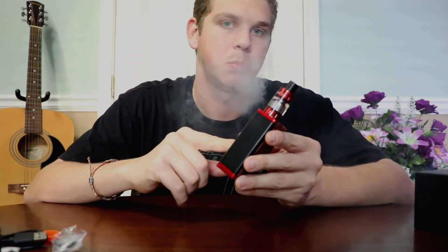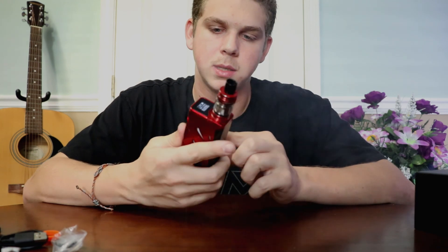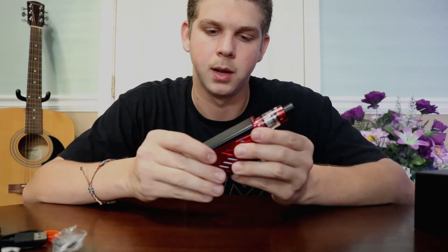Smok also offers a six month warranty for this product, so that's another plus. Thank you guys for watching another Blackbird Vapor tutorial. You can visit us at blackbirdvapor.com and we will see you guys next video. Thank you.